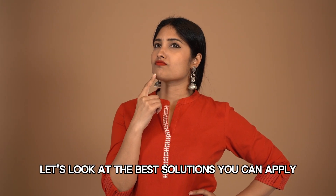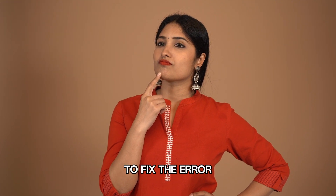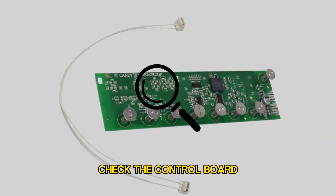Now, let's look at the best solutions you can apply to fix the error. Check the control board.